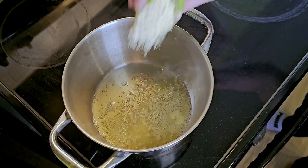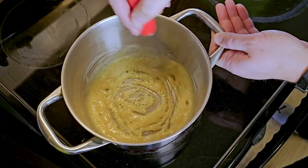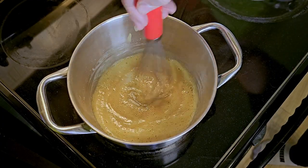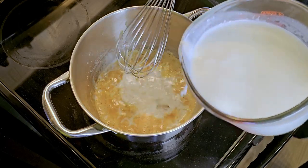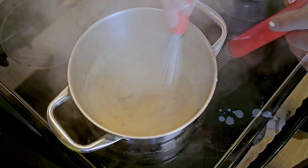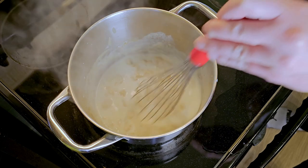Drop a chunk of butter in a large pot and chase it with some flour. Whisk until chunky. We want to darken our roux for extra flavor, so keep stirring until it looks like it came back from a warm vacation. Slowly add a splash of milk and mix until you see a paste, then add more milk. Keep alternating this process until you run out of milk, which can take a long time if you have a lot of cows.